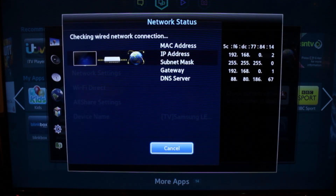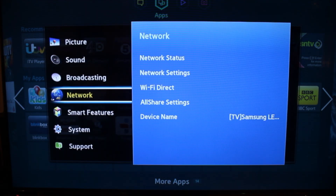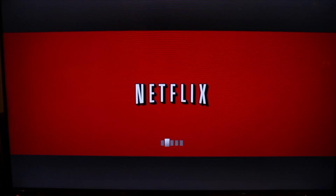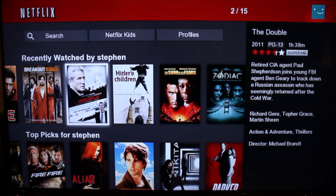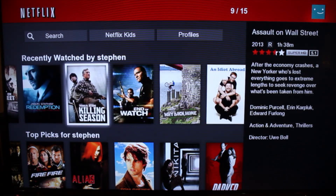So you go back, let it run its network test, close it down. Go back to Netflix now — it'll open up in the same way, but you'll see you've got all the American content now.